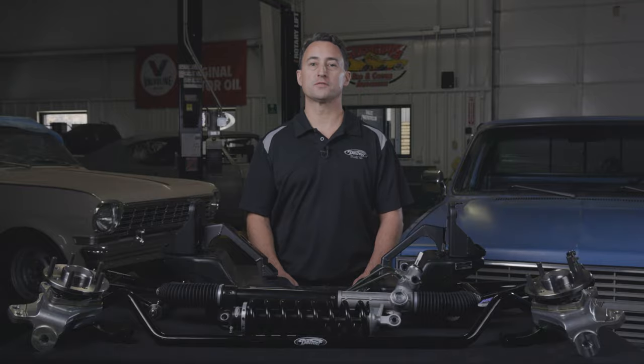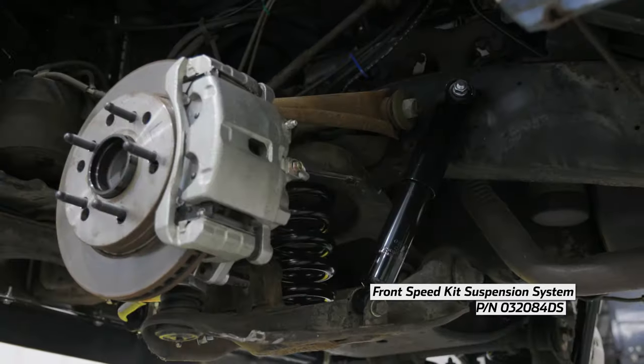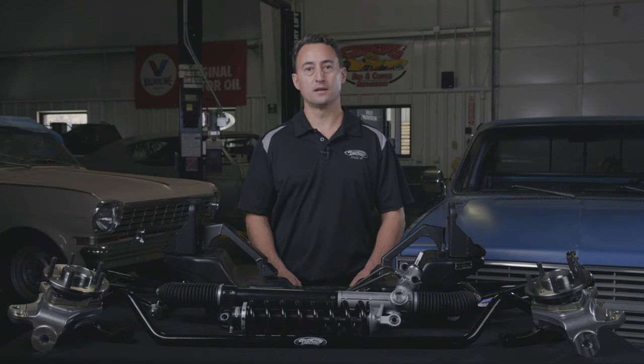Alternatively, Detroit Speed offers front speed kits for the 67 to 87 C10s. These kits are budget-friendly and can be installed on your truck's factory frame. Check out our Speedkit Tech Talk video link to learn more.